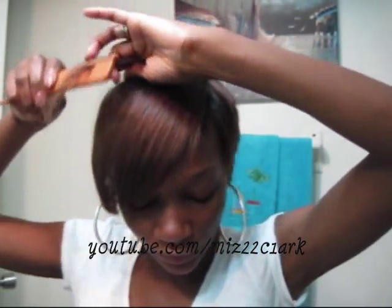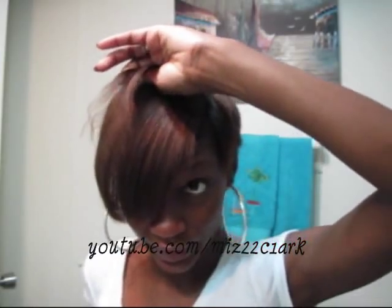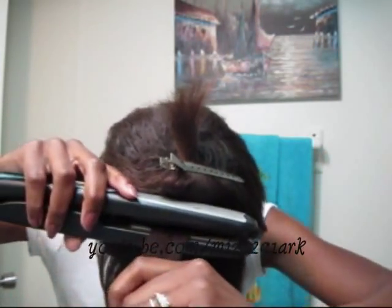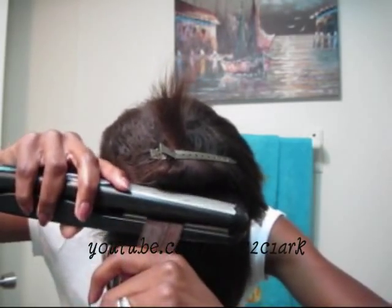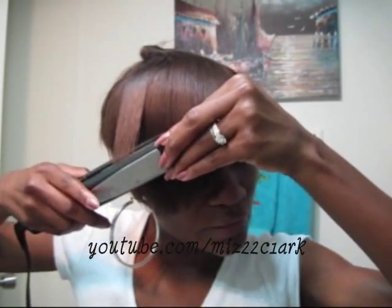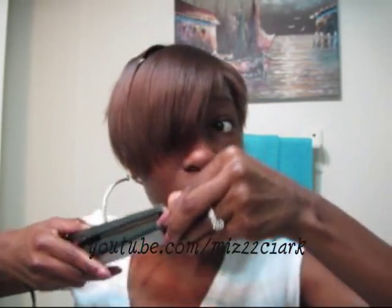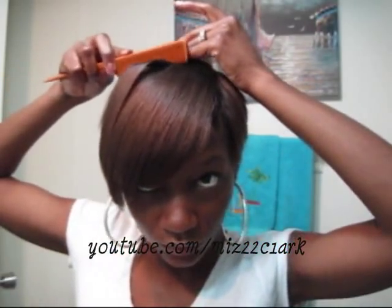It's been about three weeks since my last perm, so my roots are getting thick. I go to the root again, hold the heat there for a little bit on and off, pushing down and taking it up, then go all the way down and kind of bend the flat iron forward a little bit. By the way, I don't have anything on my hair right now.